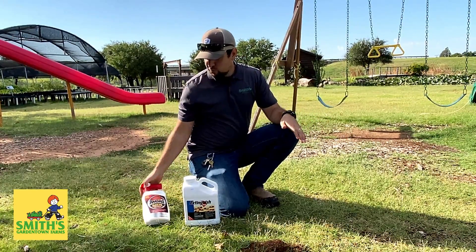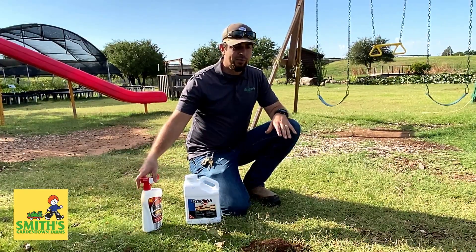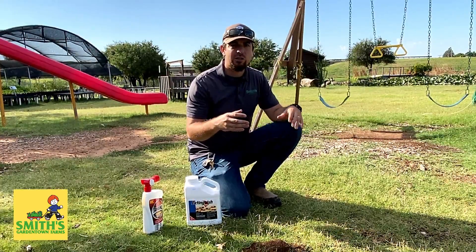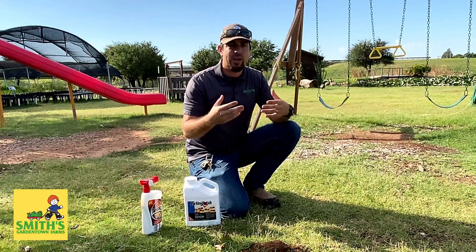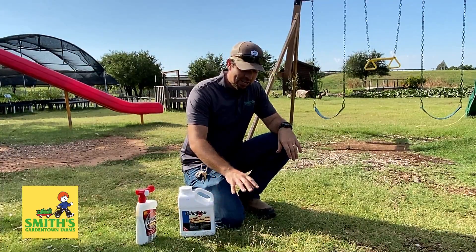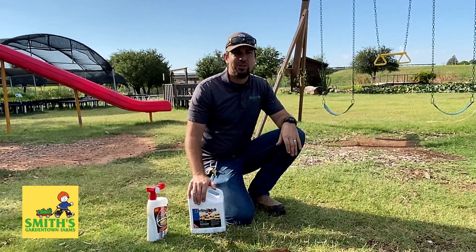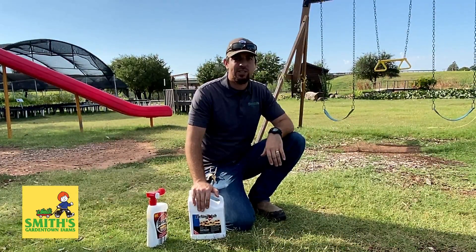The only reason you'd also want to use a quick kill is if you have a mound in a really problematic spot — close to a kids' playground or somewhere you're having an event or a party. That would be the time to use the quick kill. It will take care of that mound in a hurry, and then you can follow up with the bait, which takes five to seven days to have a good effect and kill out all of the colonies.